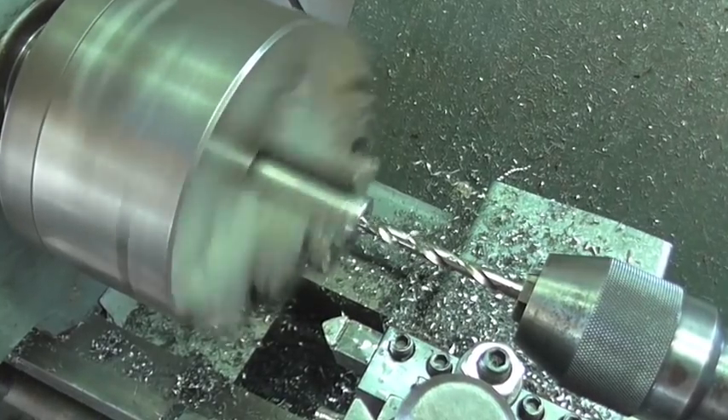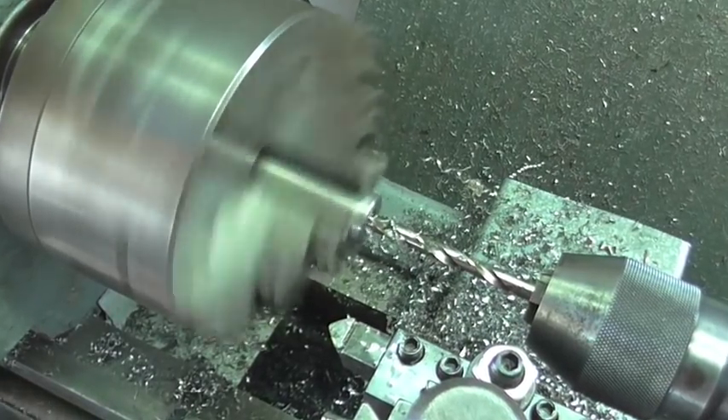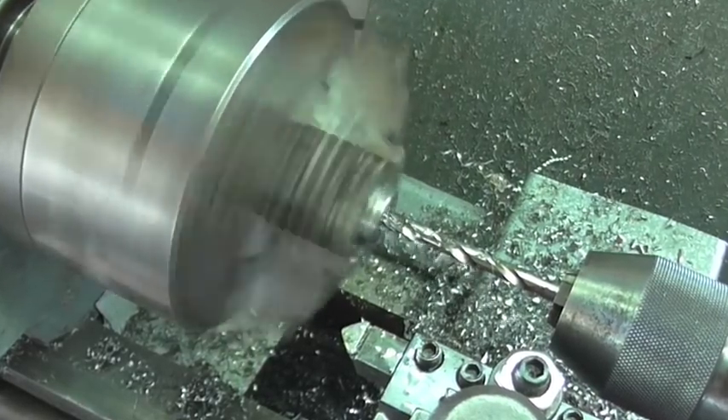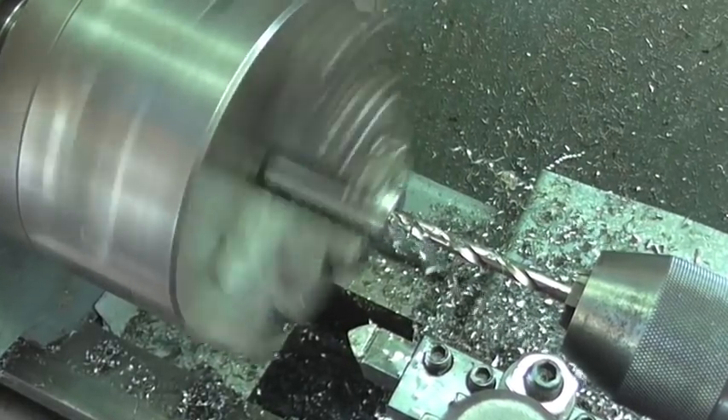For grinding that myself by hand, I'm pretty happy with this drill bit. I'm no expert at sharpening drills on a grinder.